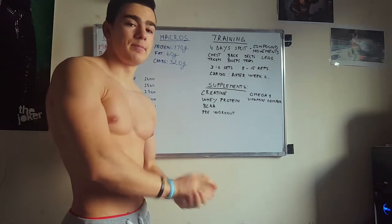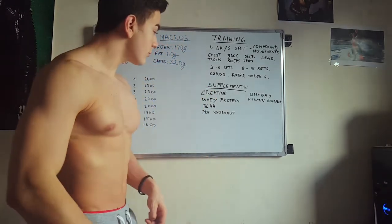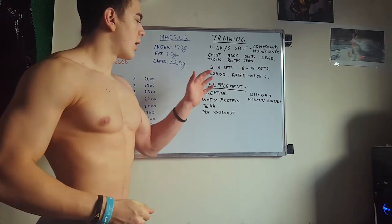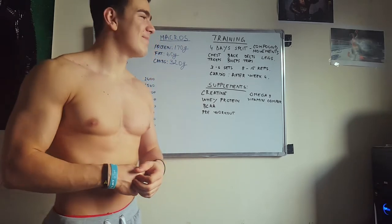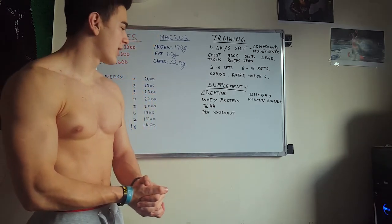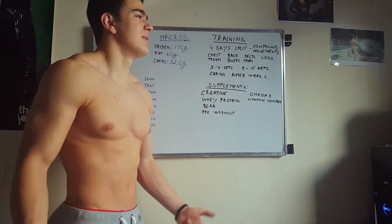Second, whey protein. I'm going to use whey protein daily in order to hit my 170 gram protein goal, which is a little bit too much for me. Third, BCAA — I'll take about 5 to 10 grams daily but only when I start doing cardio. And pre-workout — I think I'm going to use it every single day, which is not ideal, but I really need pre-workouts when I'm on a deficit. And of course omega-3 and a vitamin complex — those are essential things especially when cutting.